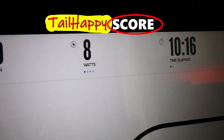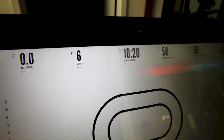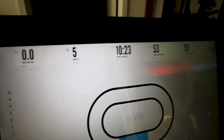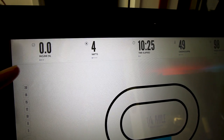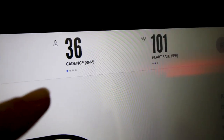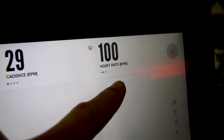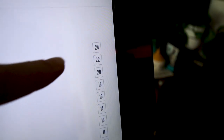The next category on the Tail Happy Score is metrics — does the bike give you power, cadence, and resistance? This bike gives you all the important metrics. You get your power output in watts, cadence in RPM, and heart rate displayed on screen. On the right side you get resistance on a scale of 1 to 24 that you can easily adjust, and on the other side you get your incline and decline. It also gives you calories burned, distance in miles, time elapsed, average cadence, speed in miles per hour, and vertical gain and loss in feet.